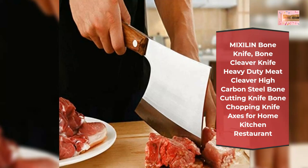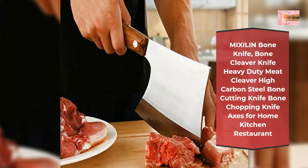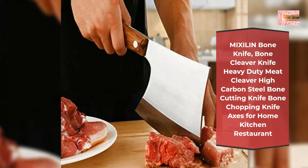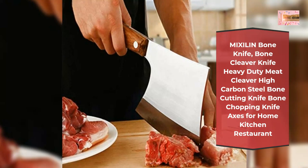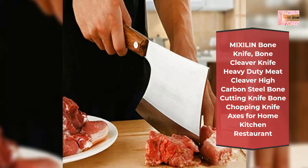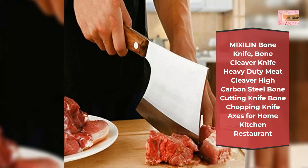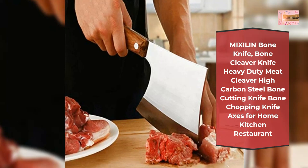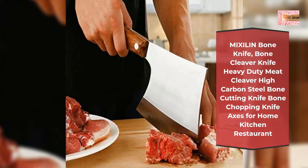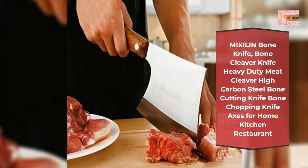The heavy duty meat cleaver is the perfect tool for getting through tough meat and bone. The ergonomic non-slip wood handle provides comfortable handling for precise slicing. The wooden handle is made of superior quality Shabby Pear wood, making the meat cleaver tender and safer on human hands and fingers.